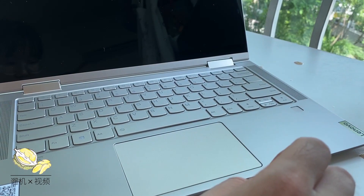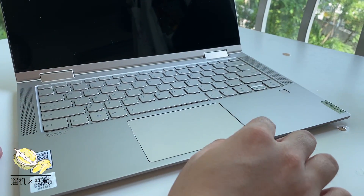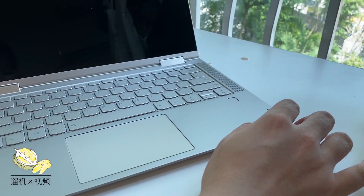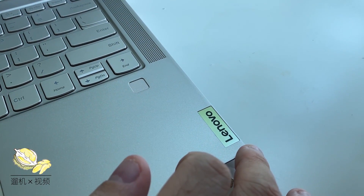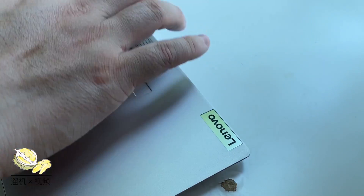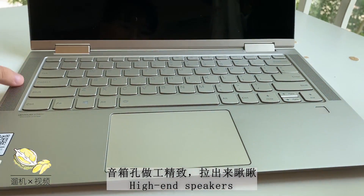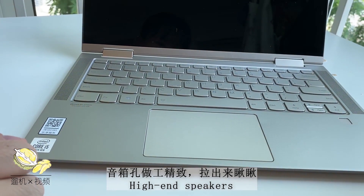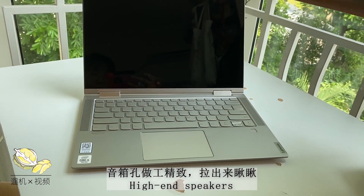The good side of the trackpad is that it has a glass panel, making it smoother than cheap laptops. This is overall a premium device and it has a fingerprint sensor on the side. Even the Lenovo logo is crafted in gold color. The soundbar is pretty big and we will check whether it is good later.